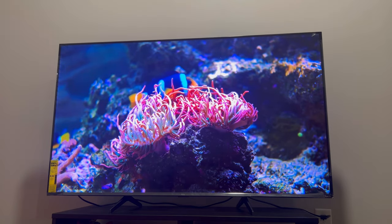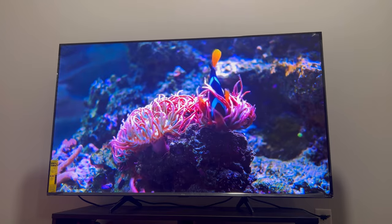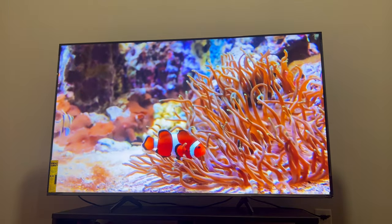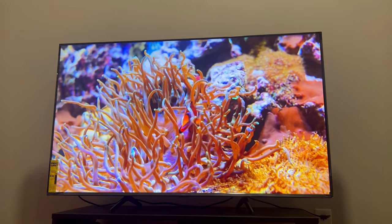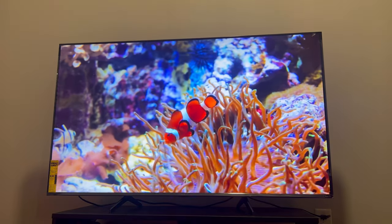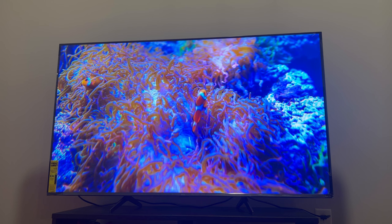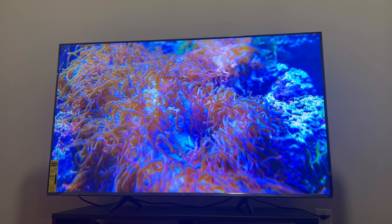TCL also has a 6 Series and a 4 Series. The upgraded 6 Series 55-inch TV costs about $700, and the 4 Series 55-inch costs about $300. From the 5 Series to the 6 Series there is not much of an upgrade, but from the 4 Series to the 5 Series there is a major quality upgrade. You can get these TVs in both Roku and Android TV versions, but personally I think Roku has a simpler interface than Google TV.